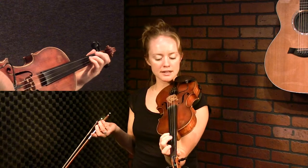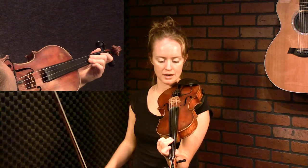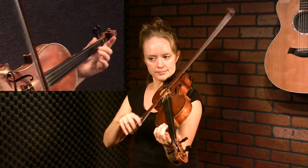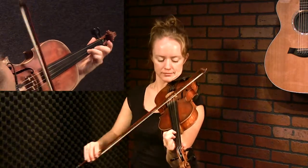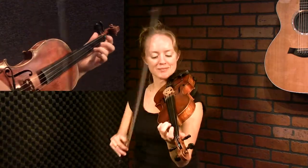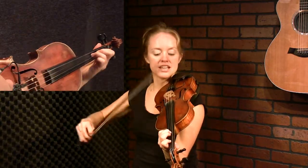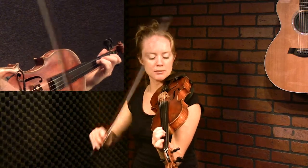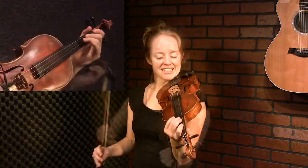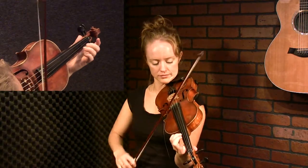In Strathspeys, I barely play any just straight-on notes. I usually try to hammer-on, or flick, or do something that gives it that extra oomph. So when you hit that G, you're hammering on, but you're also hitting the open G. And on that next phrase, you can add the E in there.